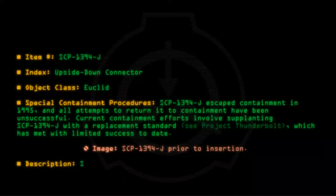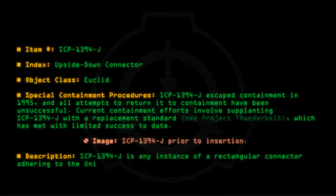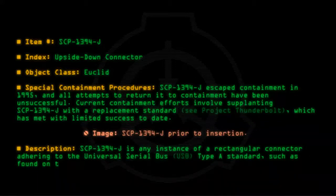Description: SCP-1394-J is any instance of a rectangular connector adhering to the Universal Serial Bus USB Type-A Standard, such as found on typical wired computer keyboards and mice.